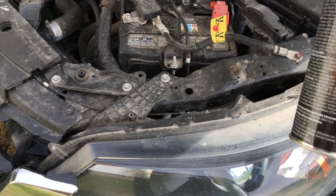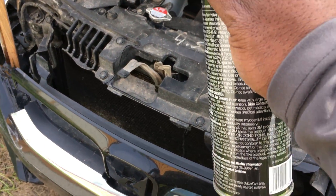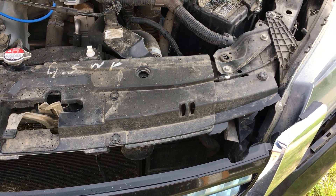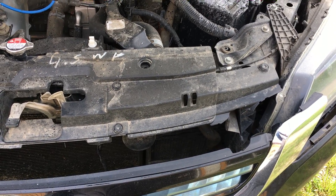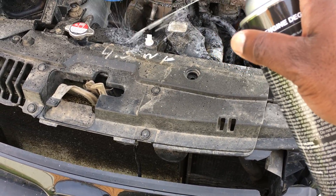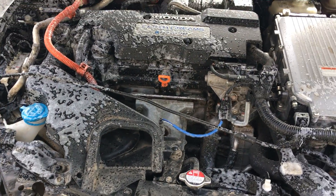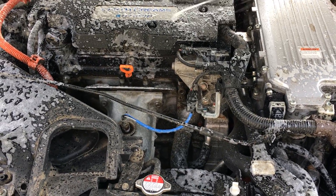We start with the first engine — spray liberally. I should say this is a hybrid; it was involved in a crash. It's a 2014 Honda Accord Hybrid, been a very reliable car, no issues — just normal oil changes, never been to the dealer for any issues whatsoever, never changed the spark plugs. It's got a timing chain, so no worries there.